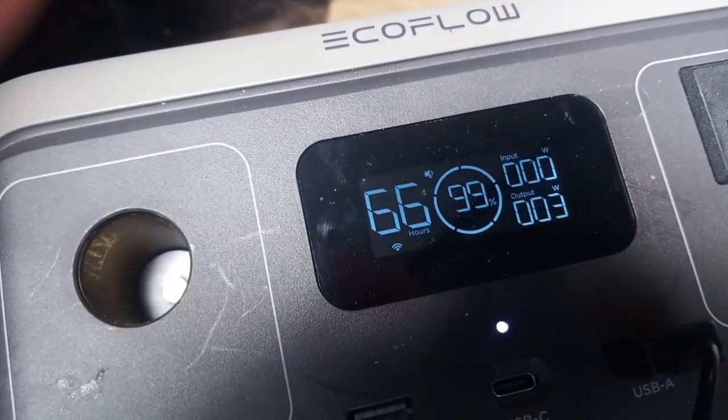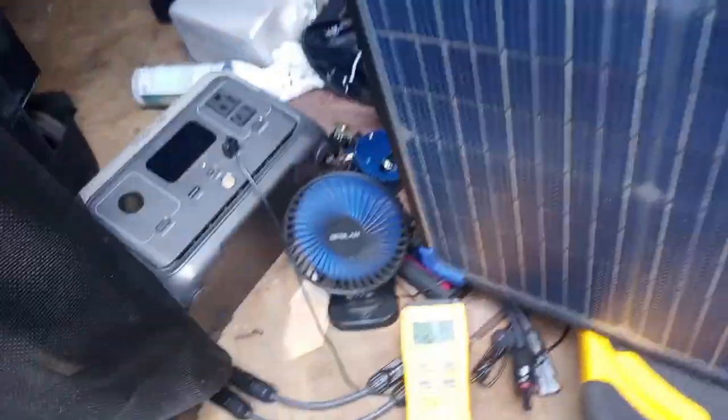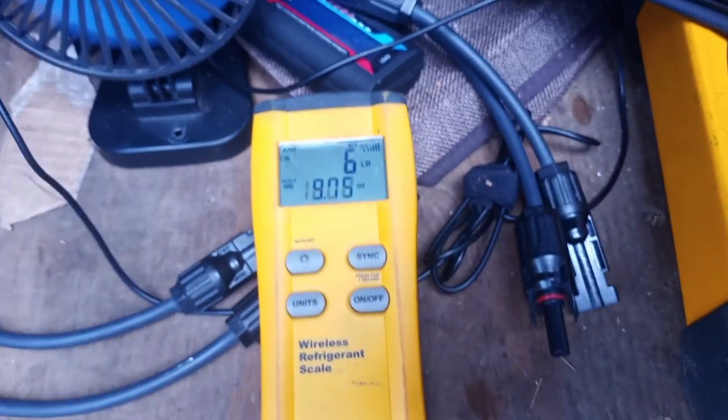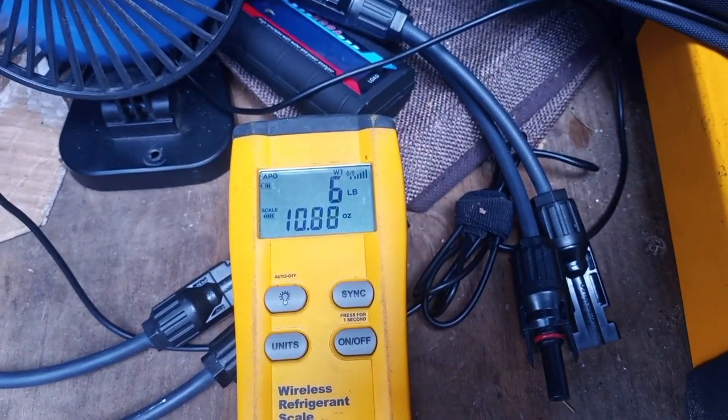I got up to 99 percent before I stopped. With the case it weighs six pounds 10 ounces, so the case by itself weighs close to a pound.